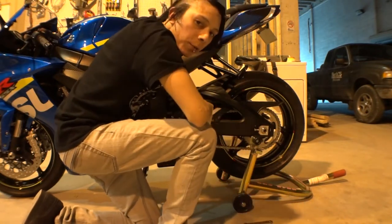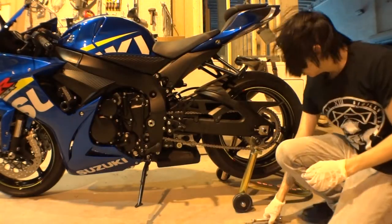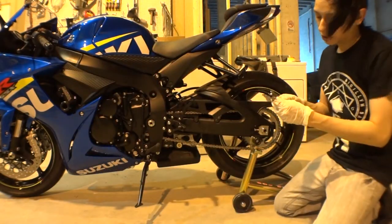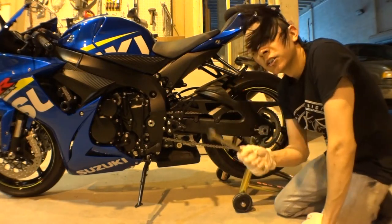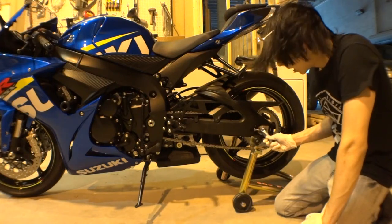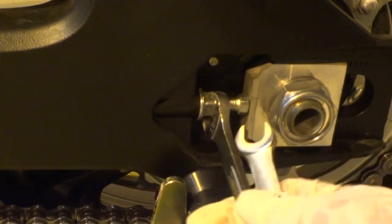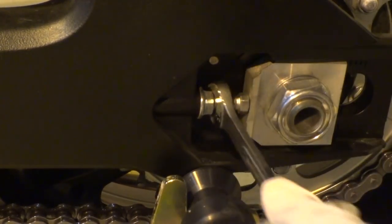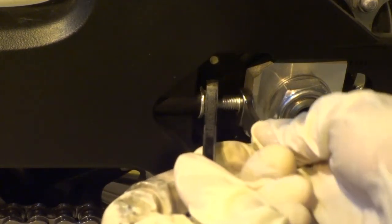Don't loosen it too much, don't take off the bolt. And what you're gonna do guys, get a 12 millimeter and 10 millimeter wrench so you can undo the lock nut right here and the adjuster bolt. Here is the lock nut, which is going to be the 12 millimeter, and this is the 10 millimeter adjuster.